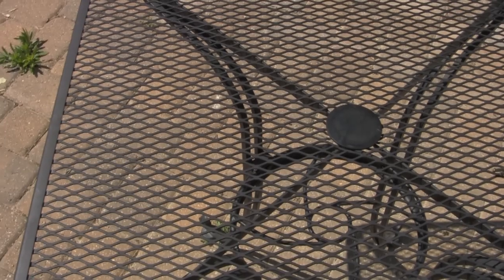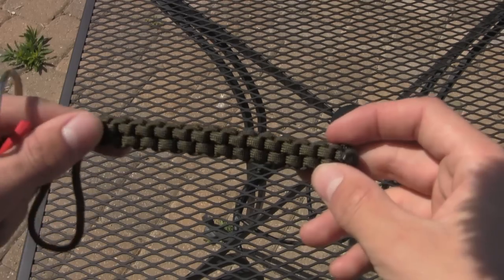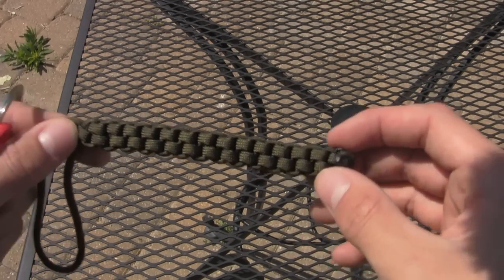To make this lanyard, you're going to need two pieces of paracord, and to make one about this long, you're going to need two pieces about six feet.